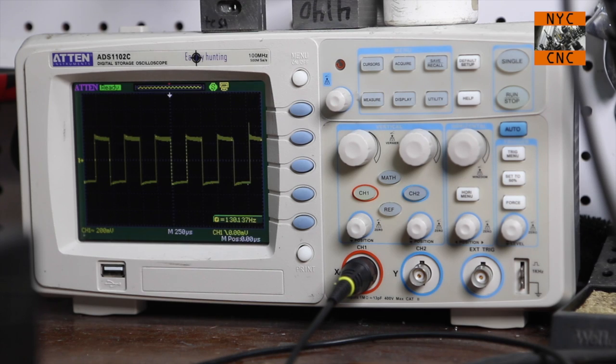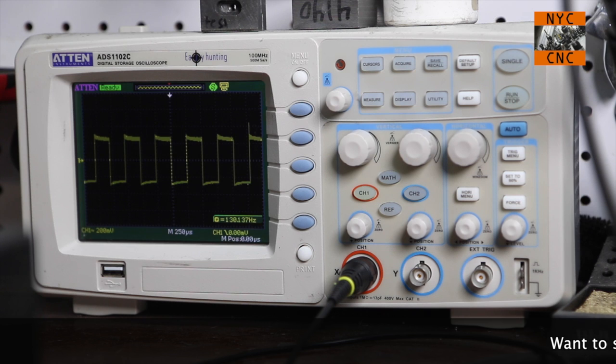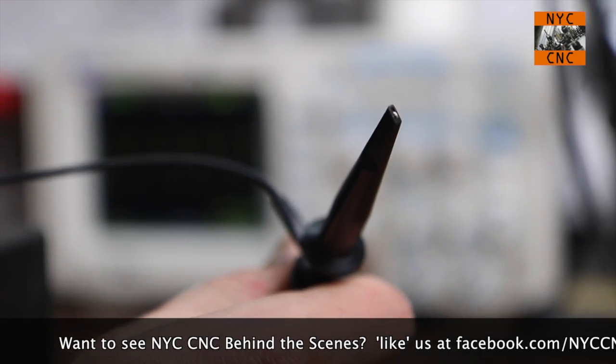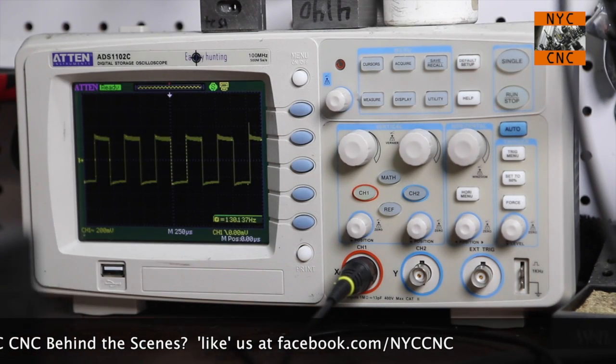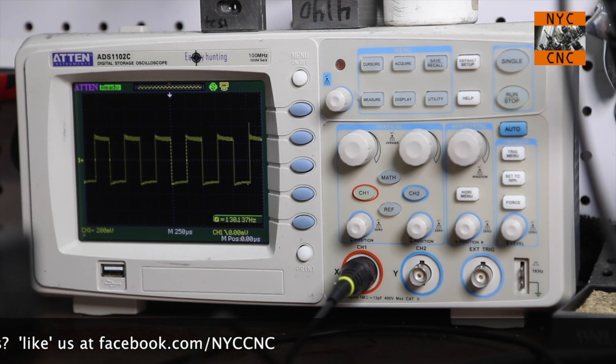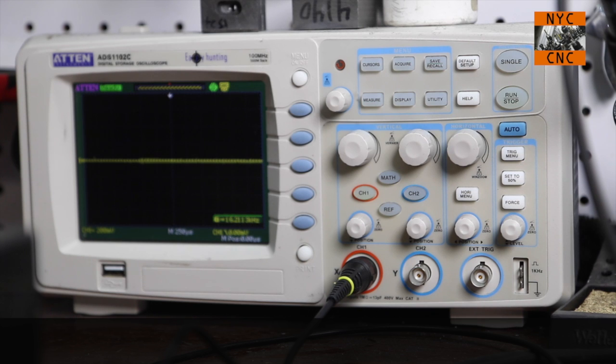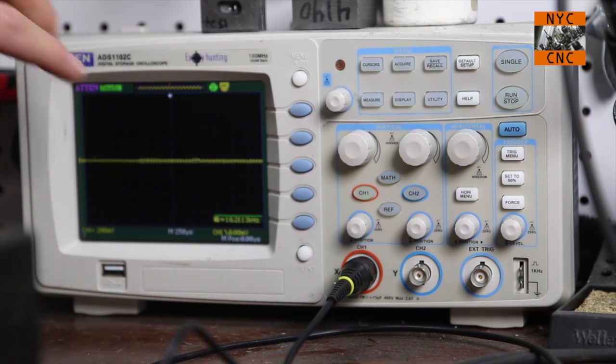Diving into this episode, it's going to make sense first to take a look at the oscilloscope and we can compare the code we were getting from the straight pulsing to the code with the SL stepper. I have the scope set up with the probe connected to the step pin coming out of my Big Easy driver, and the alligator clip connected to ground. There was a user who helped me find the settings on the scope and I want to walk through those.